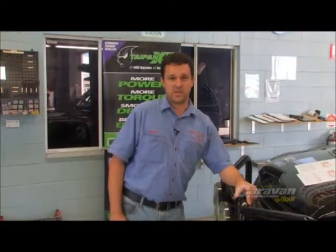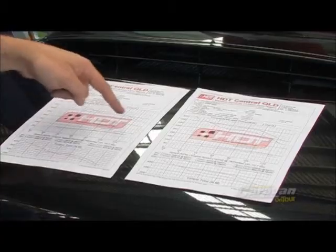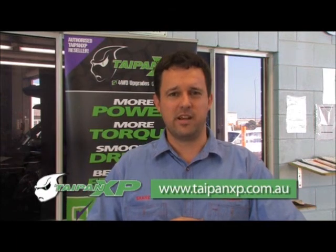Not having been disappointing as we expected, the vehicle has gained a 25% gain in performance, which in any man's terms is a great result. We look forward to seeing anyone travelling around Australia or around Queensland — if you'd like to drop into EverReady Technologies and experience the Taipan XP exhaust system, we're happy to show it to you. Or anywhere in Australia, call into your local exhaust shop, ask for Taipan XP, or look up Taipan's website. Happy travelling and hope to see you on the road.